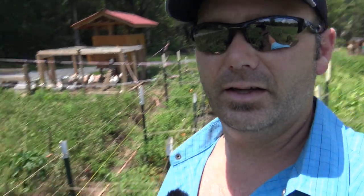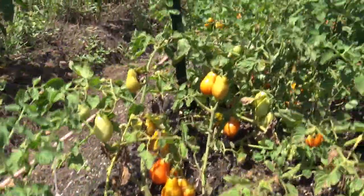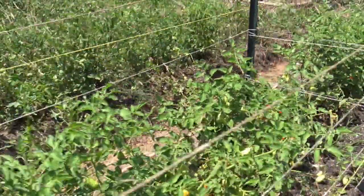The Roma tomato is the ultimate sauce tomato. These are all the Roma tomatoes, and as we walk through right here — this is gold, this is absolute gold. These are what it's all about: these delicious Roma tomatoes we're going to be picking today.